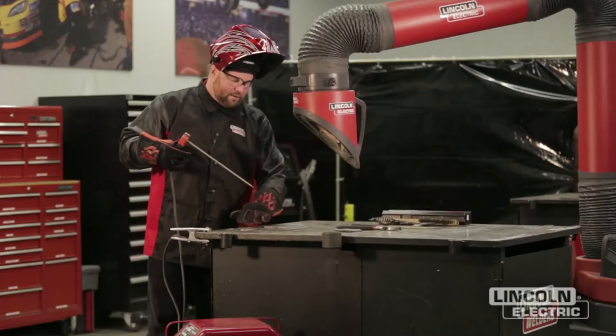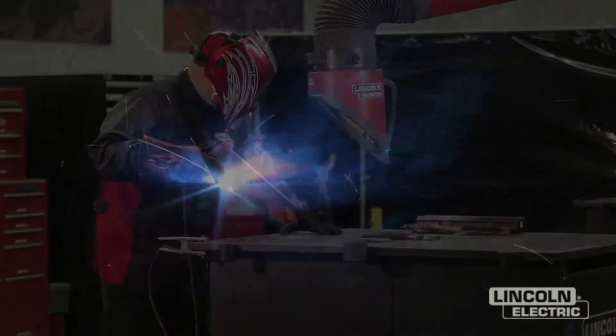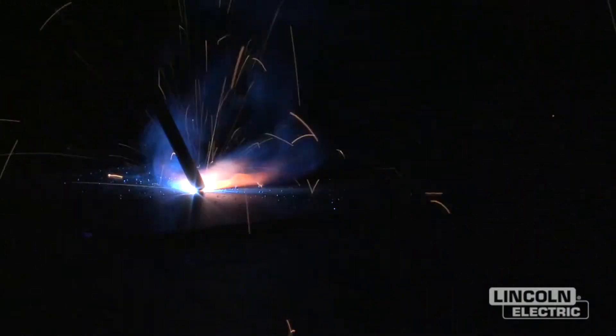Now we're going to make a weld right down the middle.